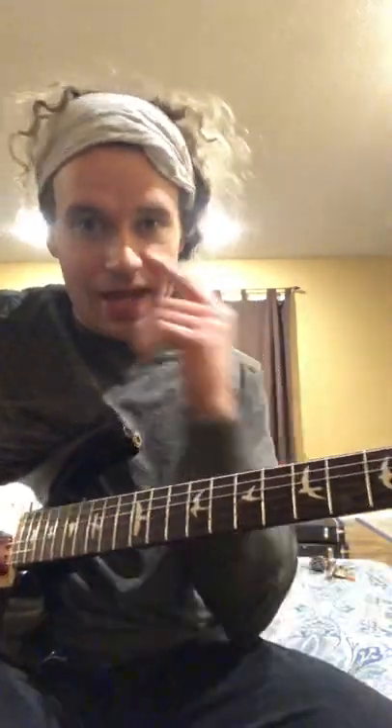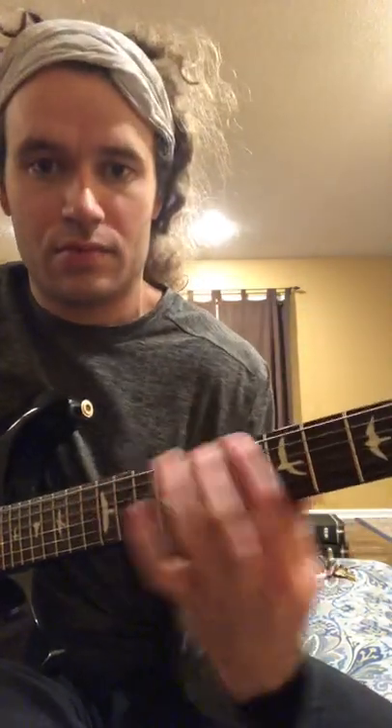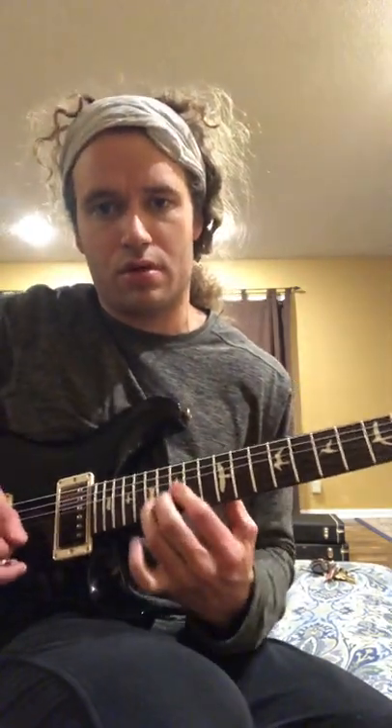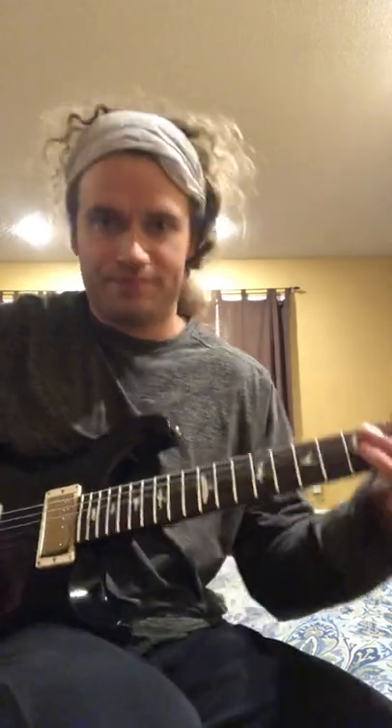It sounds a little bit more liquidy too. That's the idea — I hope that helps. When you're doing three-note-per-string scales, try sliding back one note and then sliding back into the three notes, to keep your legato chain going. Hope that helps.